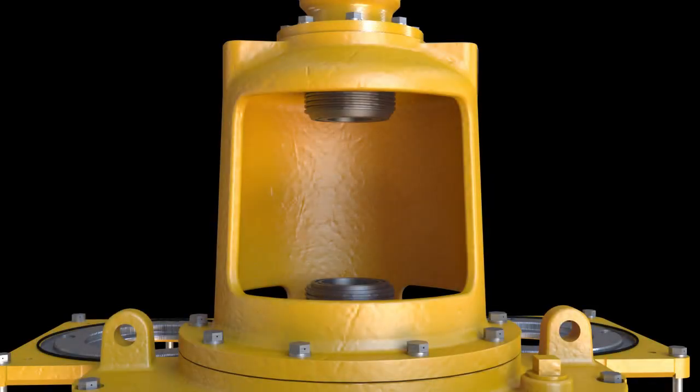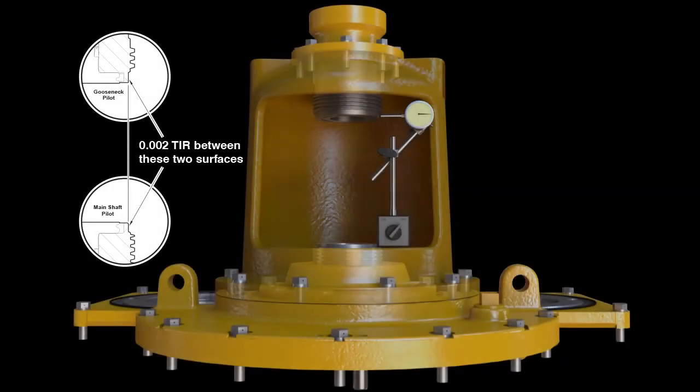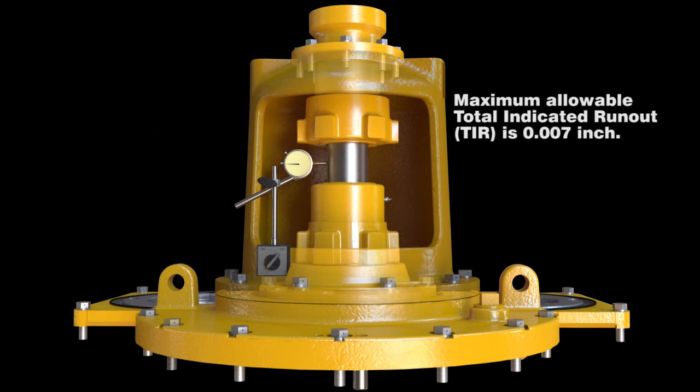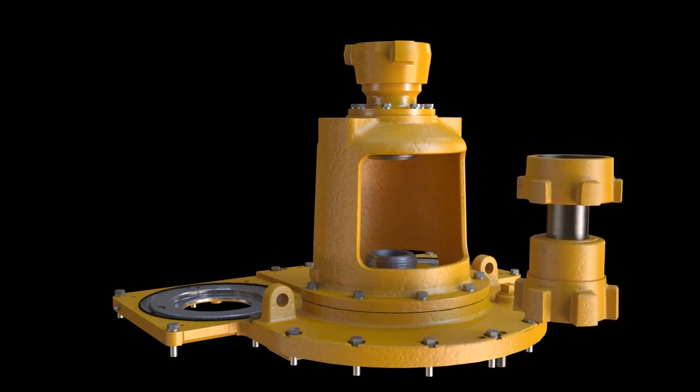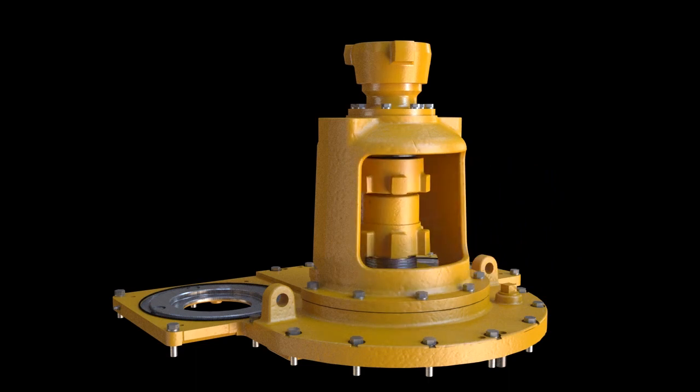Before installation begins, be sure to clean and inspect the threads of both the gooseneck and the mainshaft. Threads should be clean of all muds and grease and free of any burrs, paint, and cuts — this inspection will help with smooth installation. When manually installing the washpipe assembly, lift and place in the gooseneck support area and hammer it into place. Be sure your bottom O-ring has not moved or fallen out of its groove. Hammer the lugs tight, but remember that these are left-handed threads. Do not over-tighten when hammering the lugs — there will be metal-to-metal contact when you reach proper tightness.